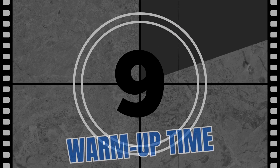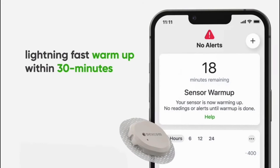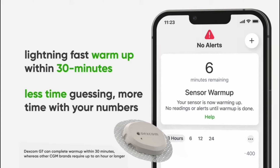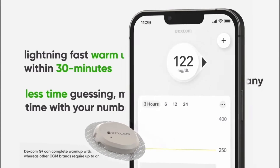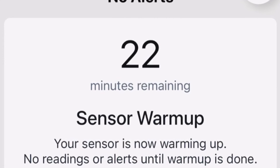Let's talk about warm-up time. The Libre sensor, just like its predecessor, requires 60 minutes before you can start using the CGM. The Dexcom G7, on the other hand, now has the fastest warm-up time of any CGM, clocking in at less than 30 minutes. And due to the sensor automatically starting once placed on the arm — thanks to those magnets — by the time I put the sensor code in, the countdown was already down to just 22 minutes.